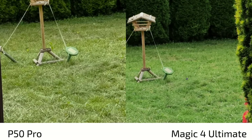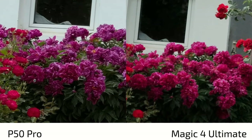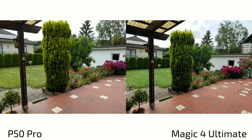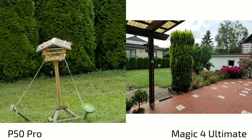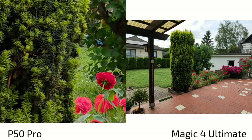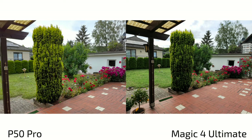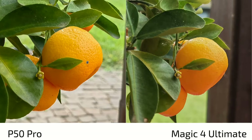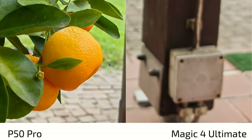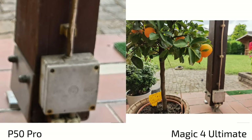Overall detail levels are good on both. Revisiting the flower shot, the P50 Pro in AI mode now shows more accurate pinkish color, while the Magic 4 Ultimate renders it more reddish. Without AI mode, the P50 Pro's detail level drops significantly — mushy, unsharp, basically unusable — though colors are more accurate. On close-up orange tree shots, the P50 Pro gets slightly closer with more detail, but the out-of-focus rendering looks more natural on the Magic 4 Ultimate. The P50 Pro tries to artificially sharpen the out-of-focus area, which looks weird; the Magic 4 Ultimate keeps it natural.